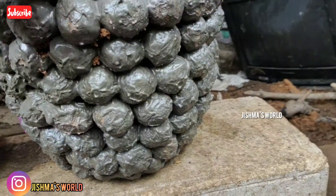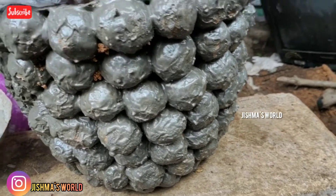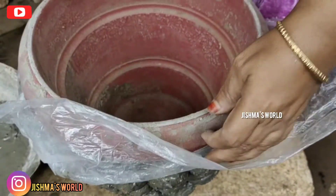Okay, we are going to make it full. We will mix it in a bowl.